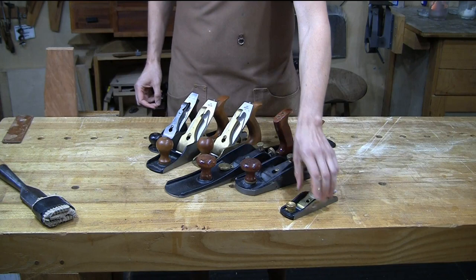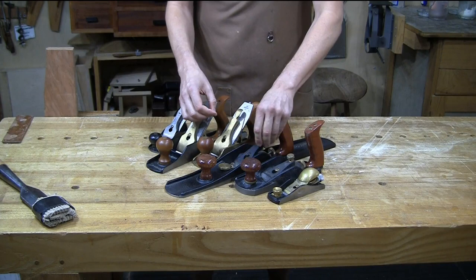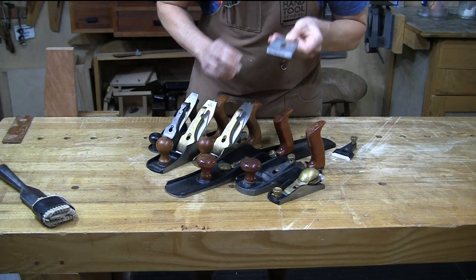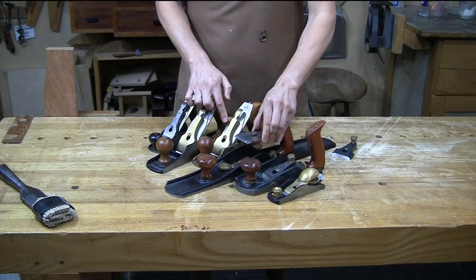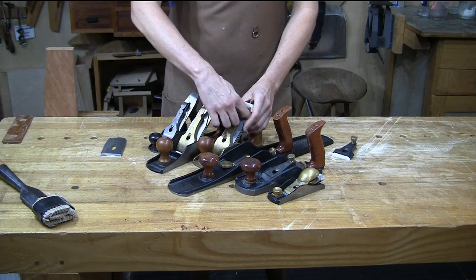The important thing to recognize is that a bevel up plane has the blade set so the bevel is facing up, whereas on a bevel down plane it's flipped over so the bevel is facing down. The other primary difference is there is no frog in a bevel up plane. So what is the frog? Let's do a little hand plane anatomy.